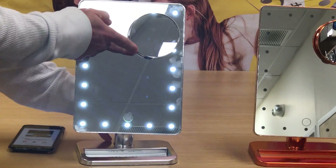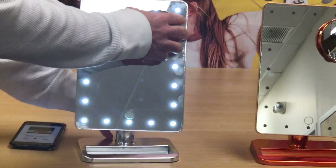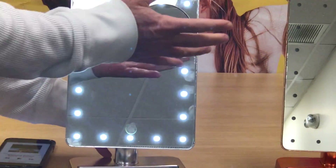We also added a 10x magnifier that's a suction cup. So if you don't want it, it's just a suction cup — you can essentially take it off.